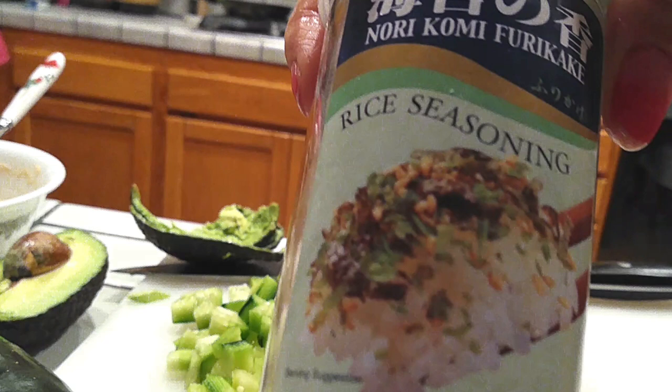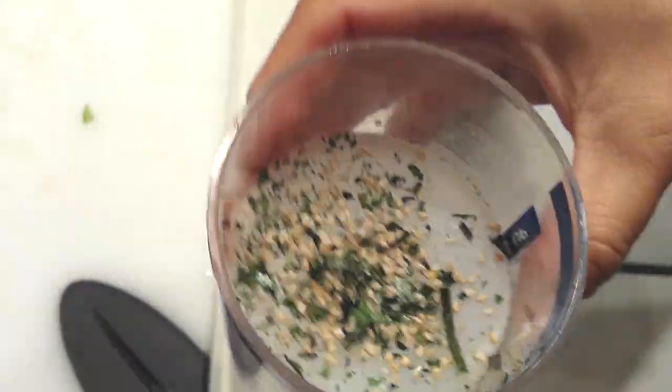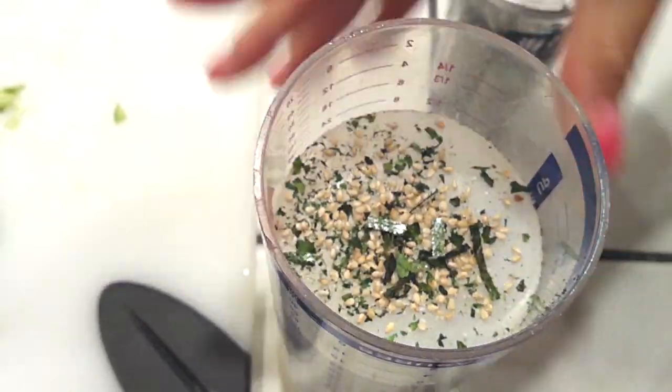If you have sesame seeds, use them; if you don't, don't go out buying them unless you'll use them regularly. You can use black ones, white ones, toasted ones — whatever you have on hand will work. Now we're ready to start assembling.